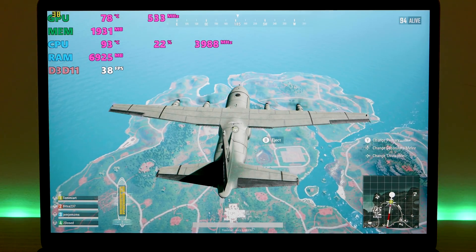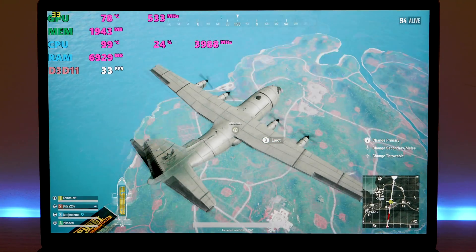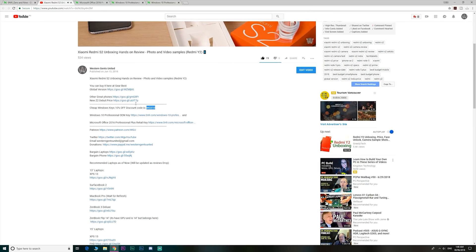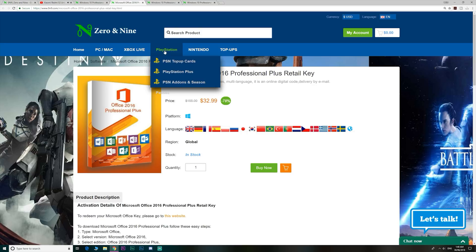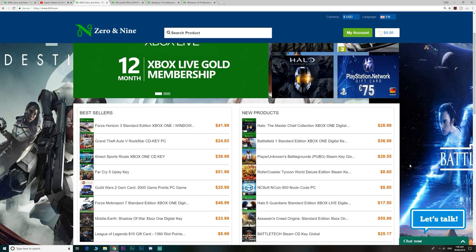Alright, let's get into it. Let's see how the MacBook Pro — the new 2018 MacBook Pro with the Coffee Lake 6-core CPU — games. So if you want to upgrade from Windows Home to Windows Pro, or just get insanely cheap Windows and Office 2016 keys, head on down — links are in the description. I even have a discount code for you, and they also have cheap gaming keys too.